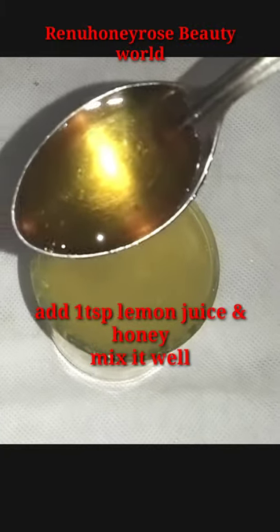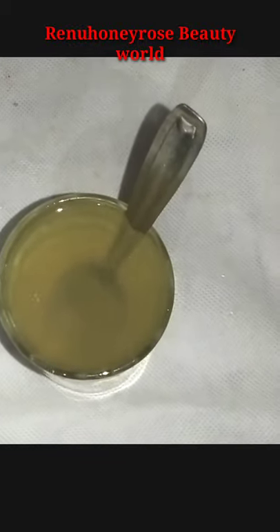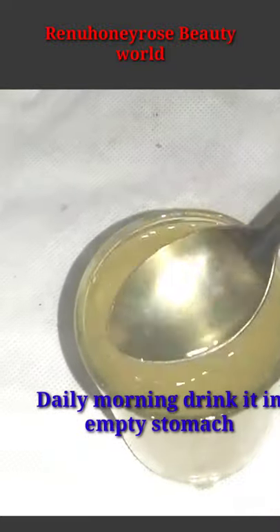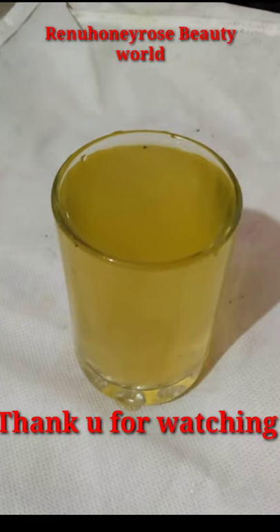This drink should be taken on an empty stomach. This is our daily drink. If you like this video, please share this video and subscribe to our channel.